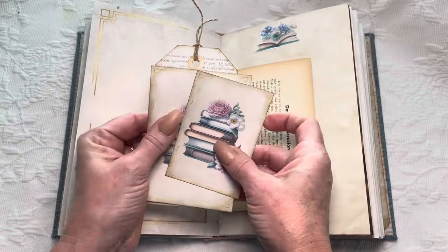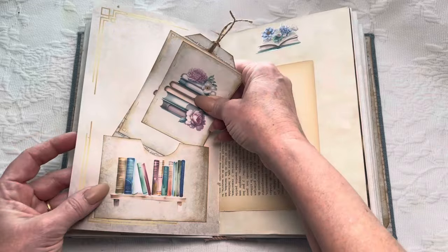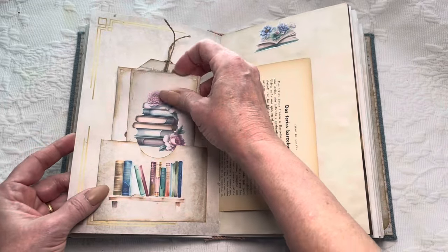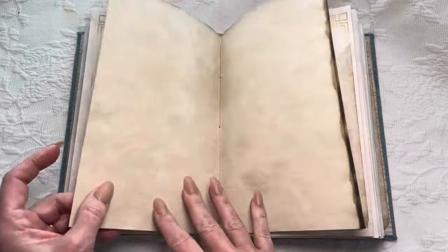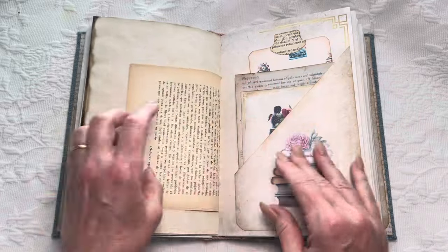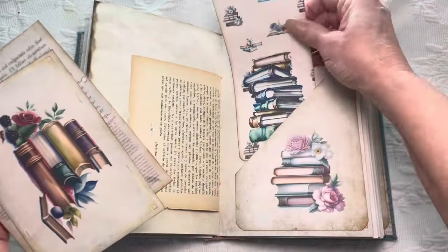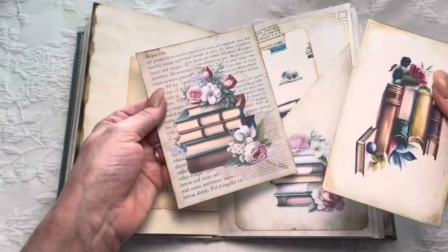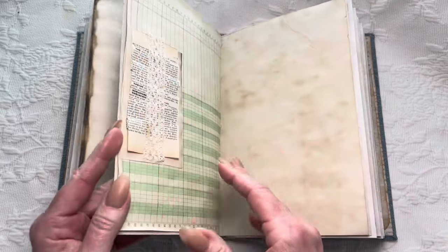More — I mean just tons of ephemera in here. I'm not even sure how many pieces of ephemera are in here, there's just a lot. Another sticker up here, old book pages again, another decorative piece, some taller tags — I do have quite a few of those in here as well — and then a variety of different journal cards.